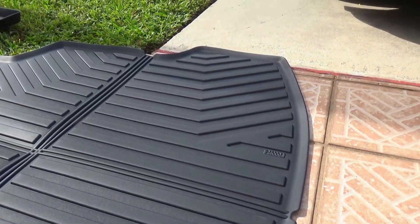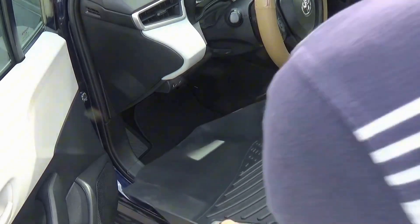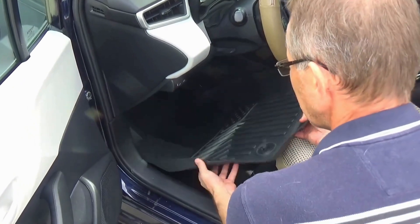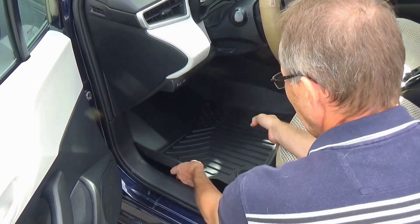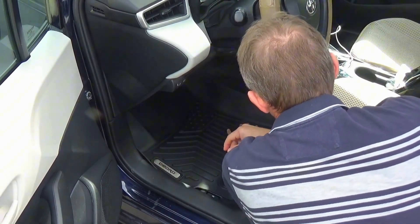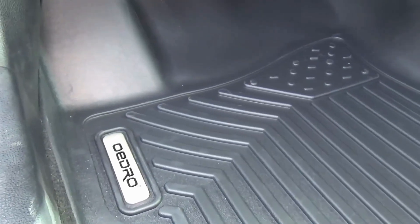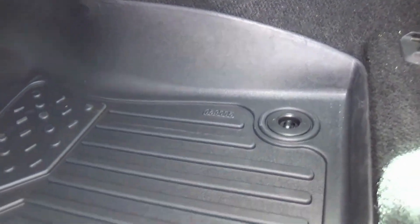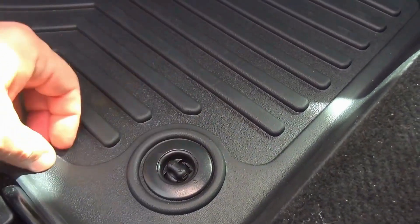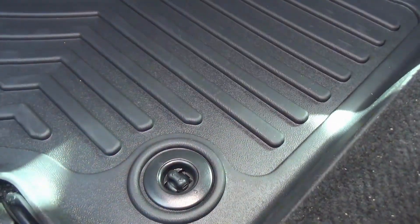Now let's install the front mats. We have to remove the old mats first to have the ability to close the lock. And as you can see, they fit perfectly to the shape of the inside of the car. You can close the lock right here — this is what will prevent the mat from moving.